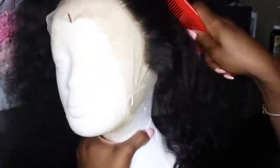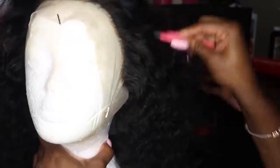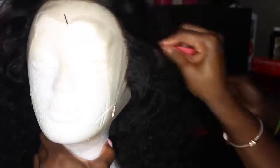I also wanted to point out that when it came to my middle part, the wig was already parted and it looked pretty good, so I did not go in and pluck that. We tend to over-pluck our parts and then it's like Jesus parted the Red Sea — you do not want that.